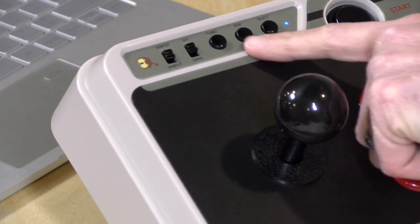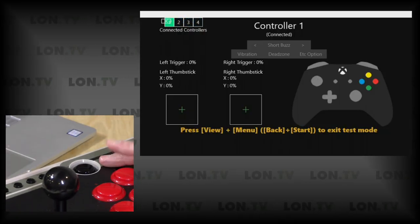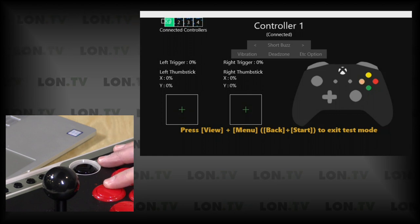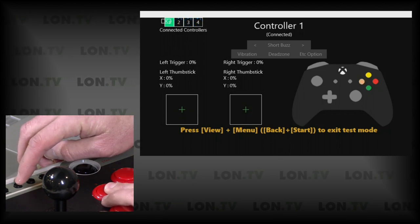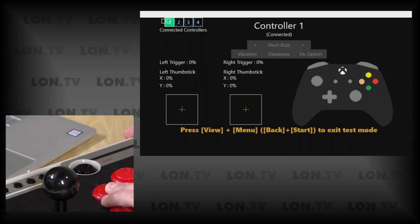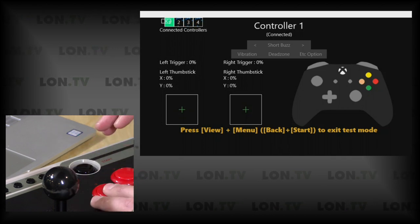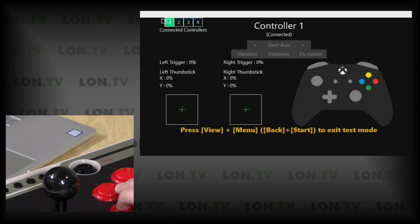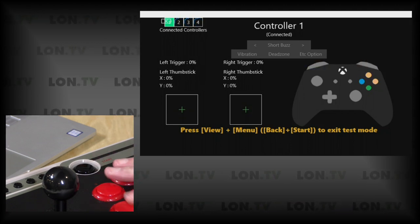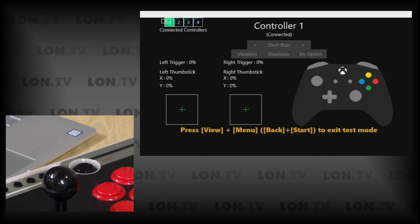There is also a turbo button — let me show you how that works. Let's go back to the two-up view. I've got X here, so when I push X, you can see it just lights up yellow — it's one push. Now if I want to go turbo with this, I hold down the X button and then push turbo, and that will convert that button into a turbo button. You'll notice that if I hit the A button, that one is not turbo — only the X is. To disable it, I just reverse the process. So you can assign turbo to any one of these buttons as you see fit while playing your game.